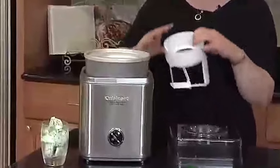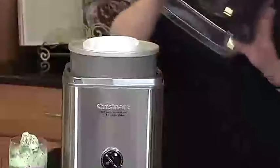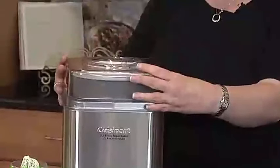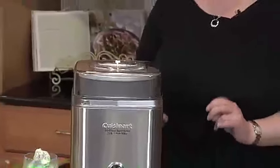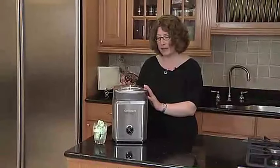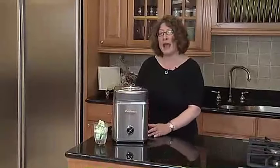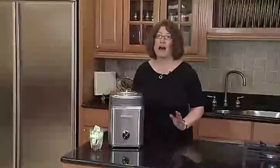The double-insulated freezer bowl guarantees a consistently cold environment, ensuring your treats freeze evenly and develop that luscious taste you crave. Whether you're a seasoned home chef or a dessert novice, the Cuisinart Ice Cream Maker is user-friendly, taking the hassle out of homemade frozen delights. The 2QT capacity allows you to experiment with various flavors and share the joy of your creations with family and friends. Say goodbye to store-bought ice cream and embrace the joy of crafting your own personalized frozen desserts. Elevate your dessert game with the IC-30BCP-1 and let the delightful journey into homemade frozen goodness begin.